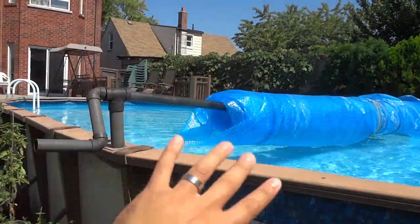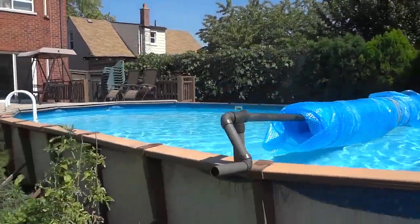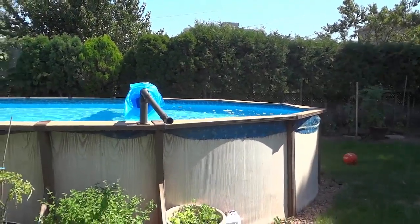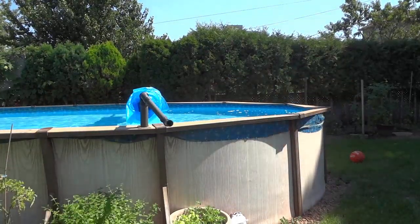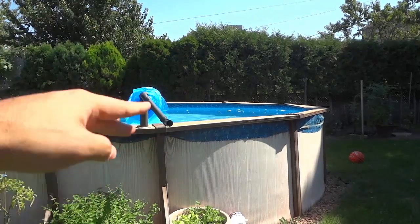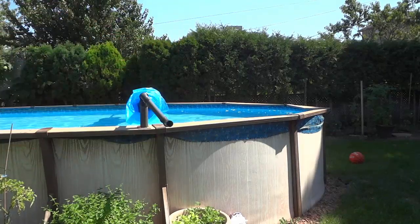Alright, so as you can see I have rolled up the solar blanket. Now I'm going to take the camera and move it over here so that you can see the other part of the process. So now I can actually lift this up and I'm going to bring it and hook it onto that metal pole right there, and that will get it out of the way — because you don't want the solar blanket rolled up over the pool like that because then you can't really use the pool properly.